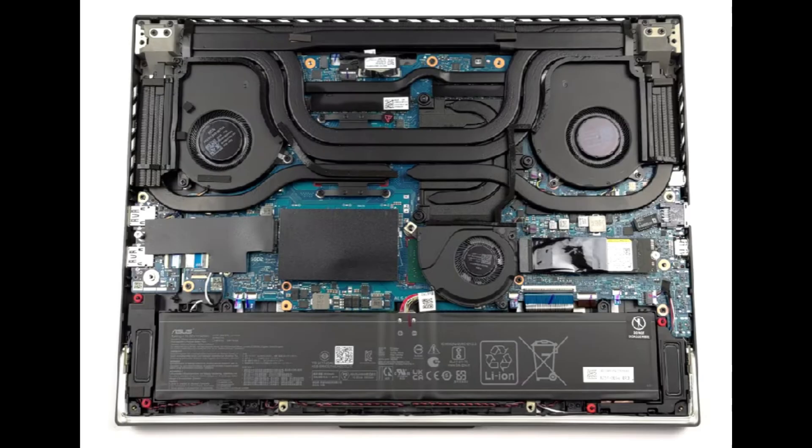If you would like any help with tools or supplies for your computer project, as well as any of the replacement and upgrade parts for this specific model computer, I will have a link above and also below in the description — it will be a list of all the tools and supplies as well as the replacement and upgrade parts for this computer.